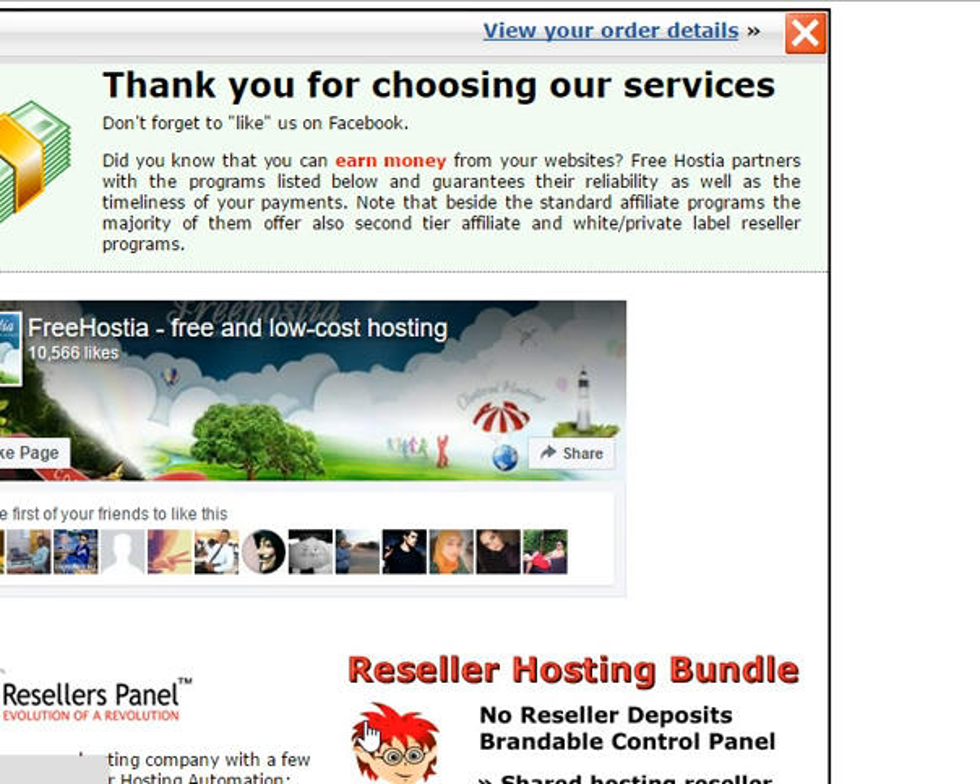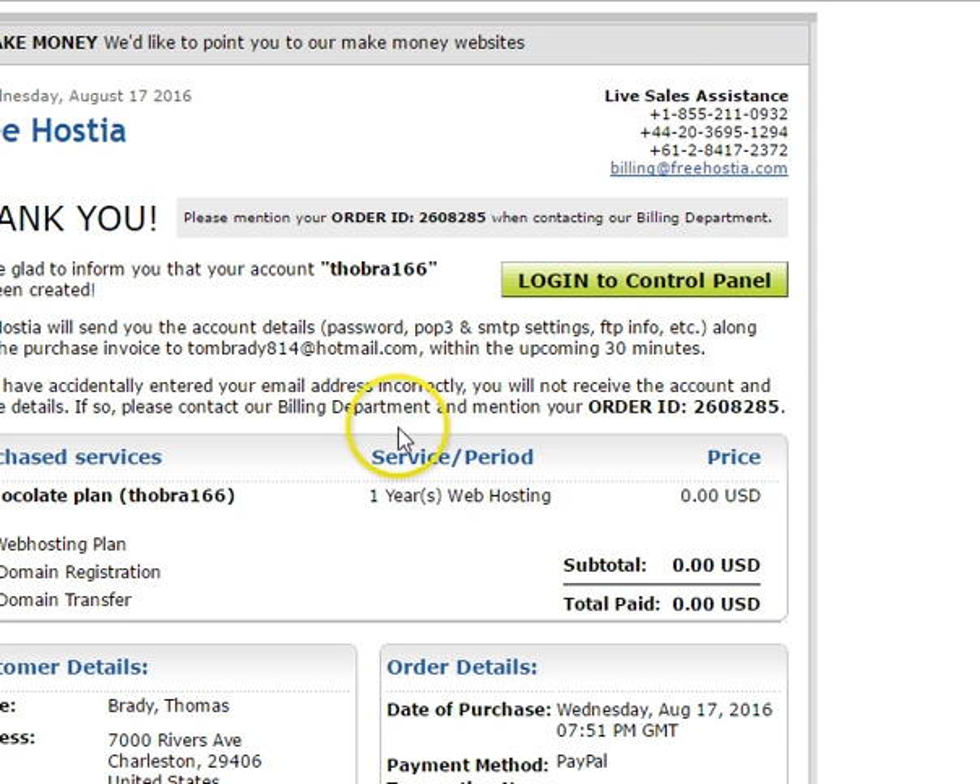This confirmation screen comes up because they're trying to sell some stuff. Click on 'View Order Details' and it's going to tell you everything. My new account name is Thobra166. In order for me to log in, I'm going to need a password. They don't give you the password here — that's how they verify your email address. So I'll go to Hotmail and hopefully it'll be there.